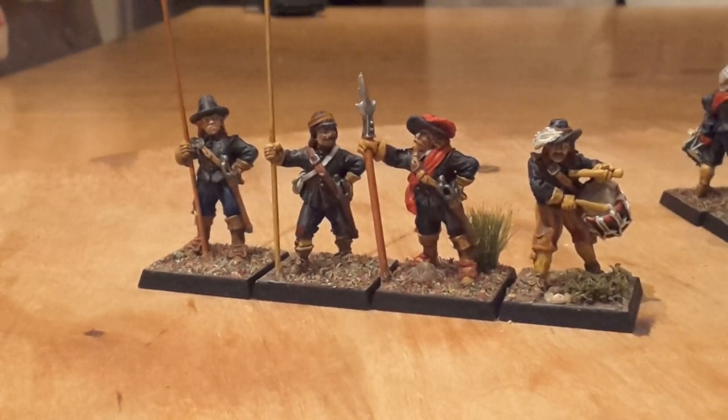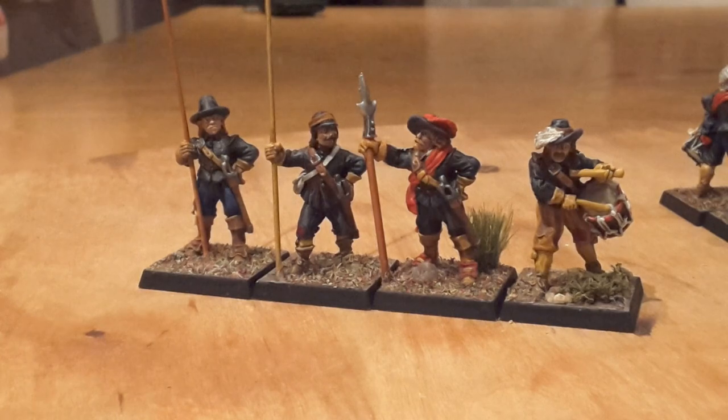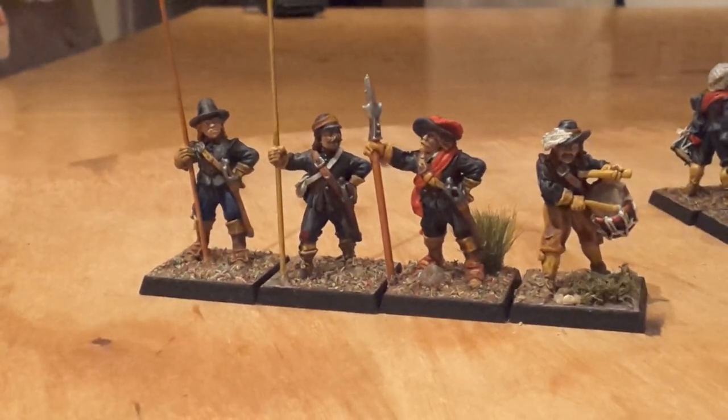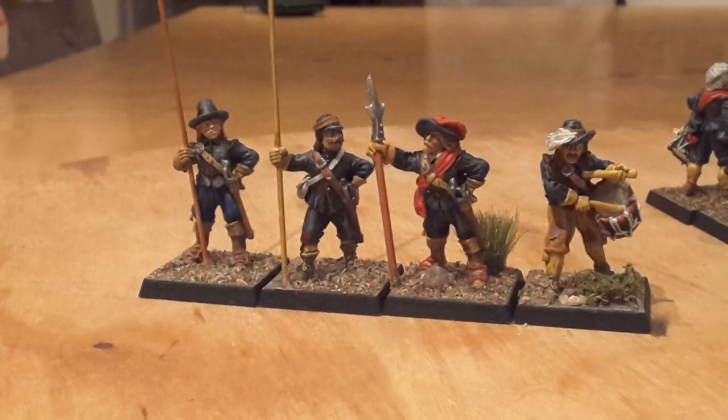Hello and welcome back to War Game with me Gary. This is a little update or catch-up of some more figures that I've painted — not many, only a small group. These are all from the English Civil War, and this is Sir Thomas Blackwell's Regiment of Foot. I got this regiment from the Sealed Knot, and the reason I was attracted to it was the black uniforms — I just thought they were really good.